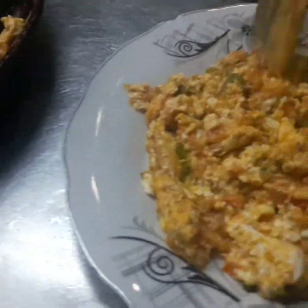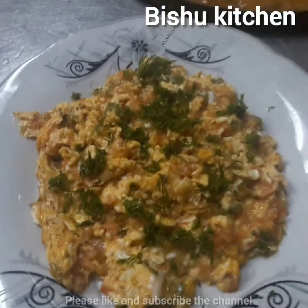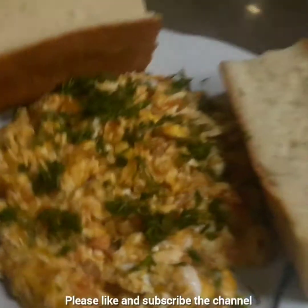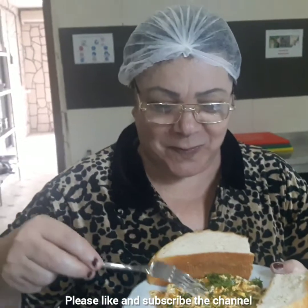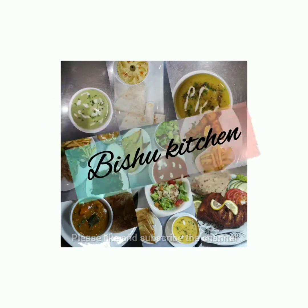I am ready to cook the pommido. I am ready to test the pommido.